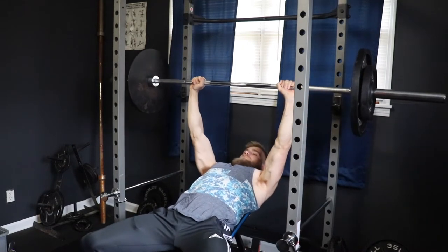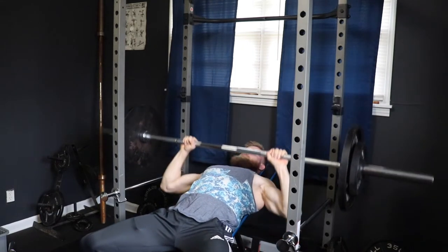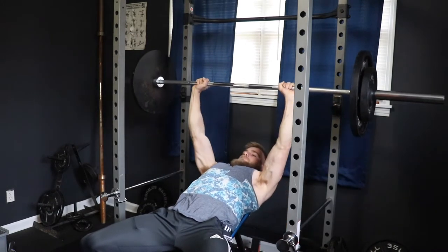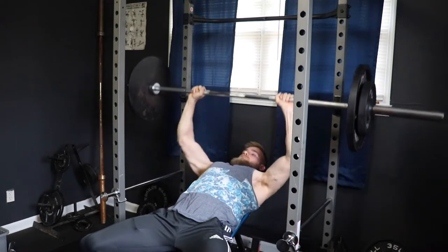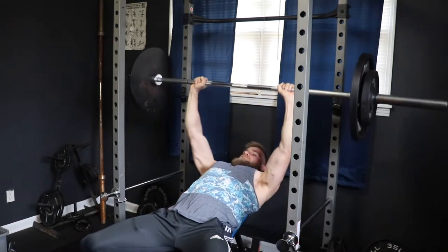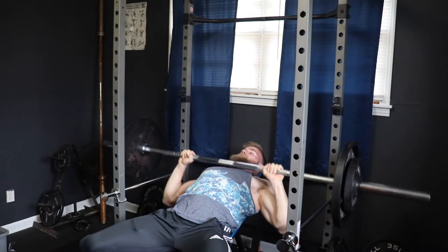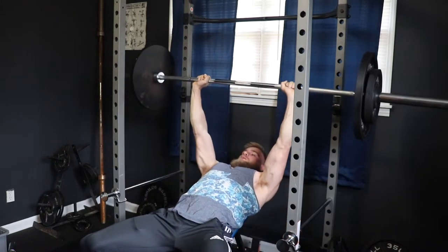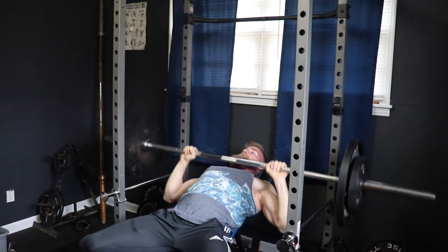I'm fully aware that some of you can't even hit the gym right now due to what's currently going on worldwide. That's why I would strongly encourage you to invest in a home setup if you're able to. Gym equipment sales have skyrocketed and major brands are starting to sell out since all the gyms are closing. If you're looking to get some equipment, check out my budget home gym video for some ideas.